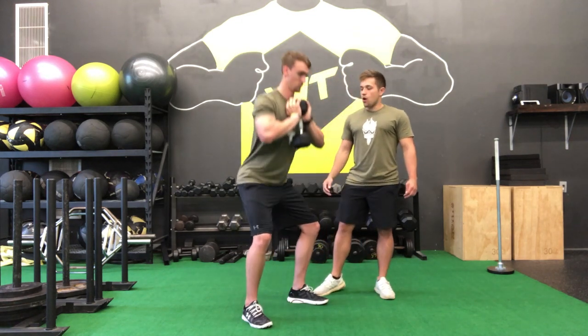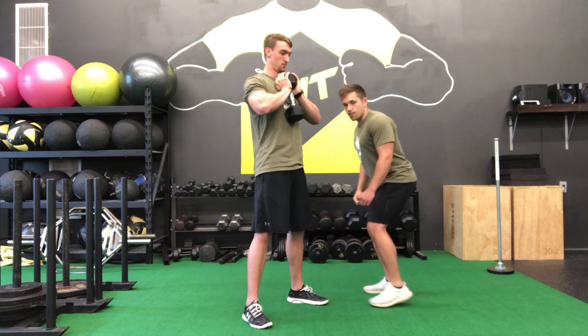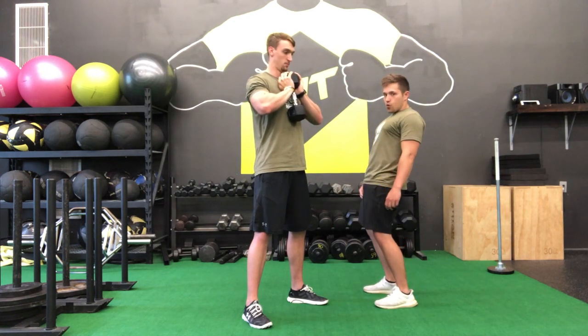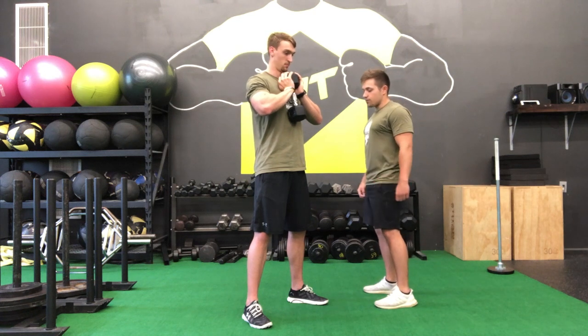Now we're going to have him stand up all the way until he can squeeze his butt. You stand up all the way until you can fully clench your butt. You never bring your hips forward — just stand up nice and straight until you clench your butt.